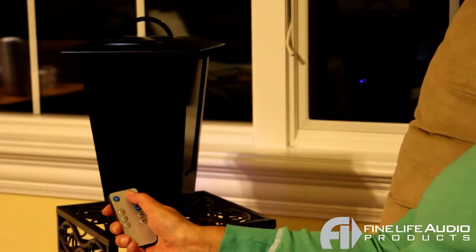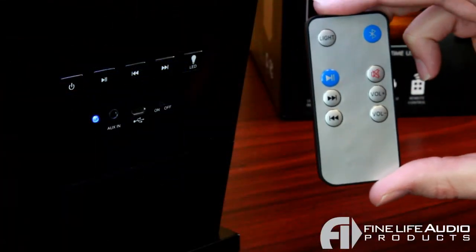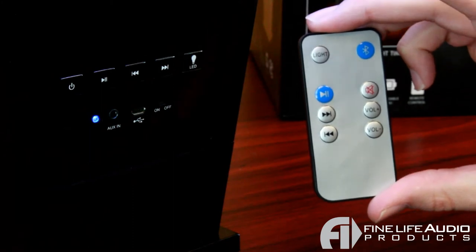Included is also a wireless remote, so you can control all of these things from your seat. You can even turn the light on, skip tracks, play and pause songs, even turn the volume up and down.